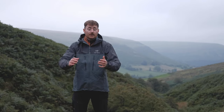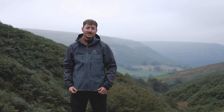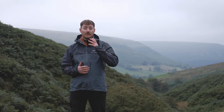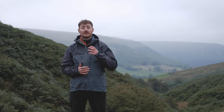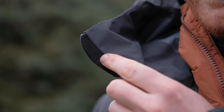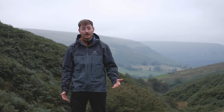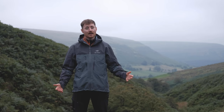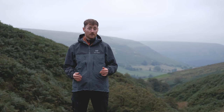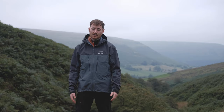Moving down a little, the collar has those same cohesive cord lock adjusters. It's a nice tall collar built into the hood so you get really good protection when zipped all the way up. There's a micro suede fleece patch on the back so it doesn't rub your chin — all lovely and cosy. This is a jacket you're probably going to be tucked up in quite a lot given the conditions you'd use it in.